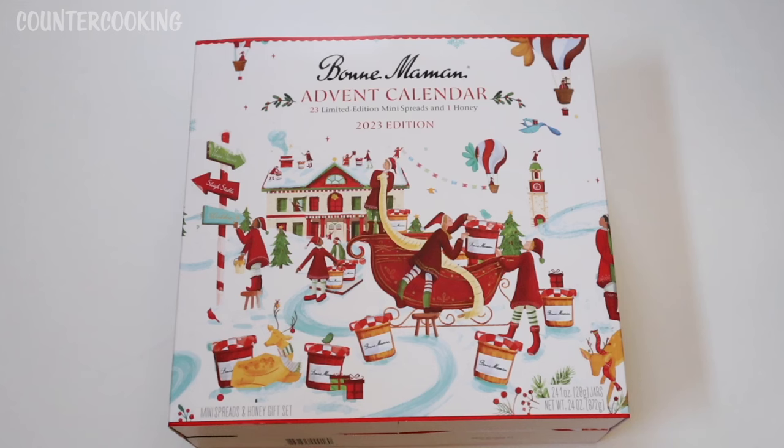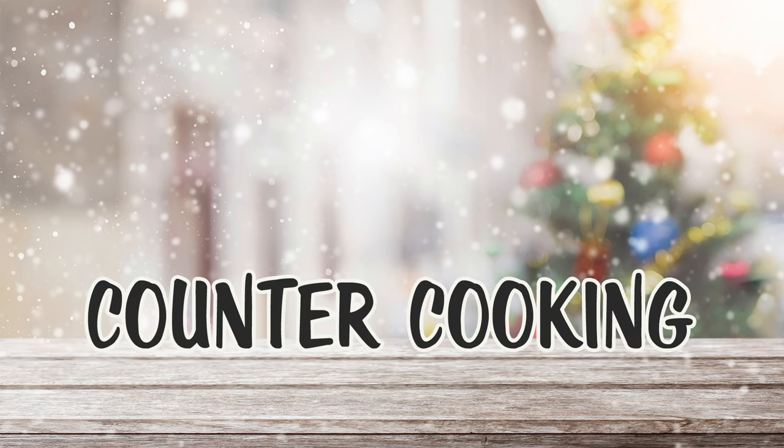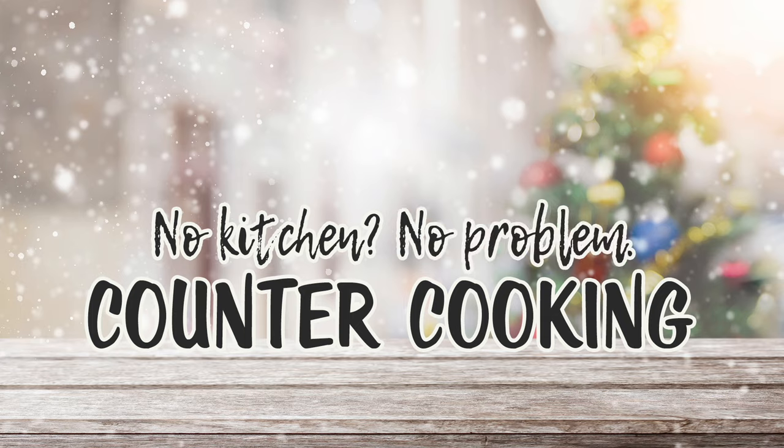Today is day 20 for my Bon Maman advent calendar. Let's see what's behind door number 20. Countercooking — no kitchen, no problem.